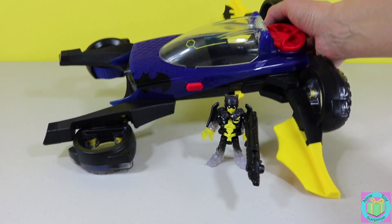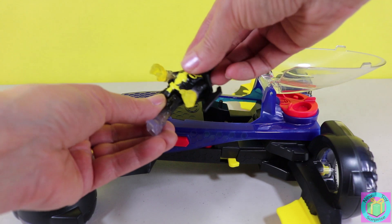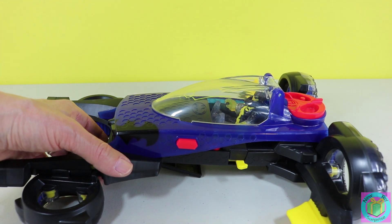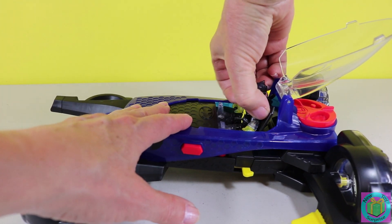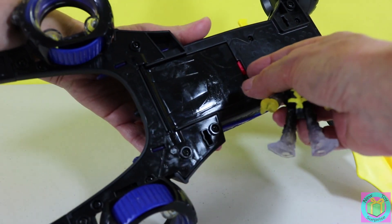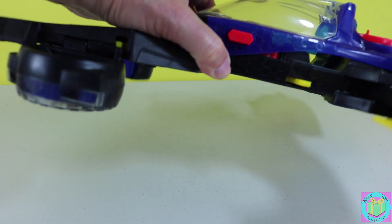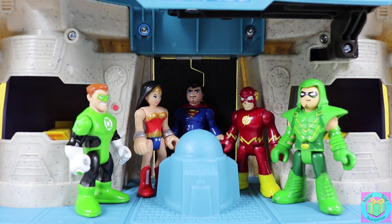So then it looks like this. Batman can fit in the cockpit — see those handles right there? They help control his vehicle. And when Batman has his jetpack on, there's a secret compartment he can be in, right underneath here. Then when he's flying along, we push this red button and he deploys.